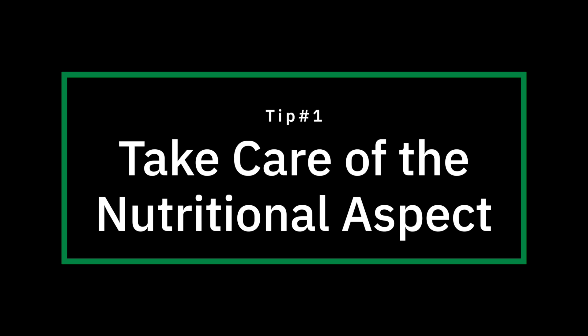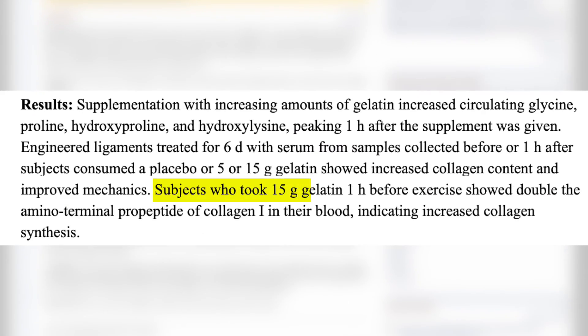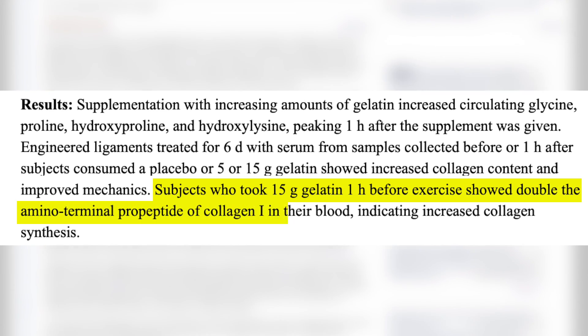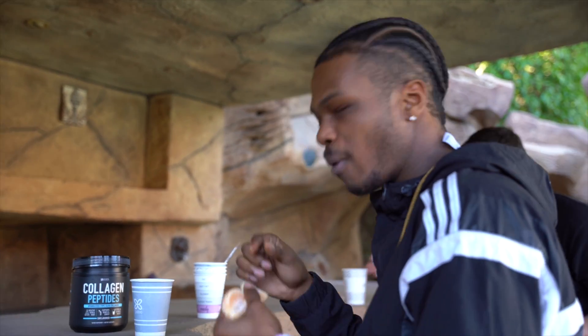Tip number one is take care of the nutritional aspect. Dr. Keith Barr is at the forefront of research in this area. Some of his recent work has concluded that subjects who took 15 grams of gelatin one hour before exercise showed double the amino terminal peptide of collagen one in their blood, indicating increased collagen synthesis — meaning we can actually start to heal the tendon and build its strength and stability. The other key component is that the study also used 50 milligrams of vitamin C along with the gelatin, and gelatin without the vitamin C does not work. They have to be paired together, which is why we normally have an orange or a glass of orange juice along with the gelatin supplement.